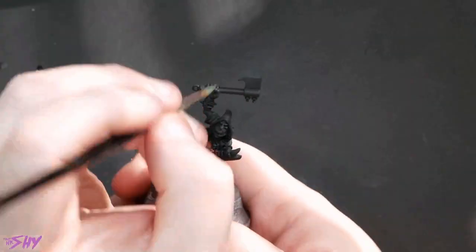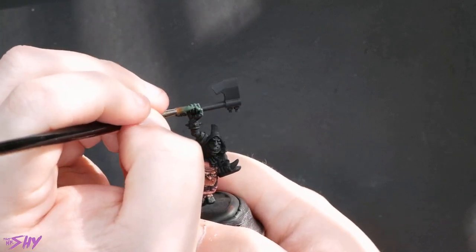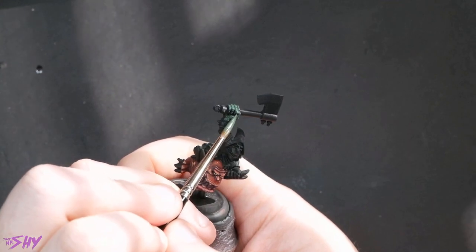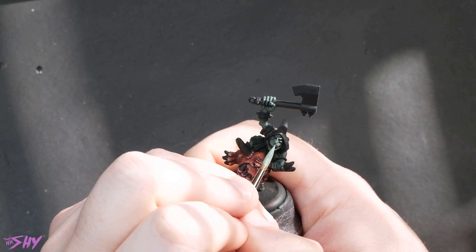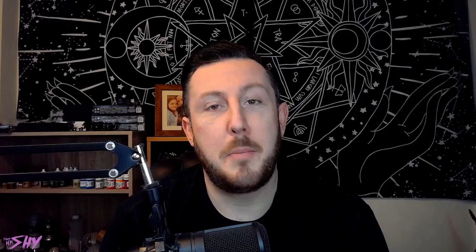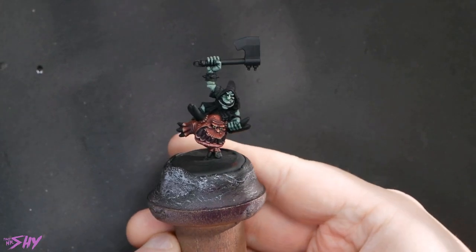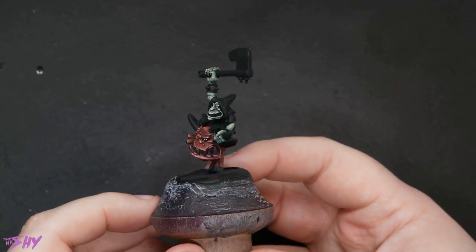Now for the goblin skin I actually want to aim for something fairly pale but I want a lot of depth to it, so I'm still starting off with Waaagh Flesh from GW. For the highlighting on the skin of the goblin I'm just going to mix Waaagh Flesh and build up highlights with Sunny Skin Tone until I get to something I'm happy with. By about the halfway point through building that skin up it's going to look something like this, and eventually with a good bit of working up it's going to end up looking something like this.